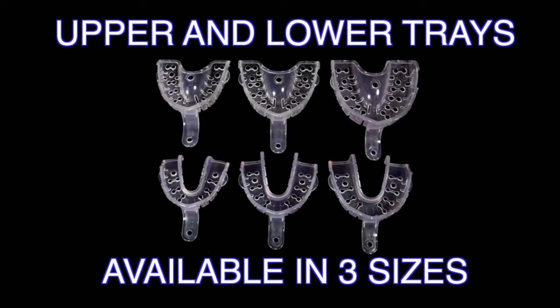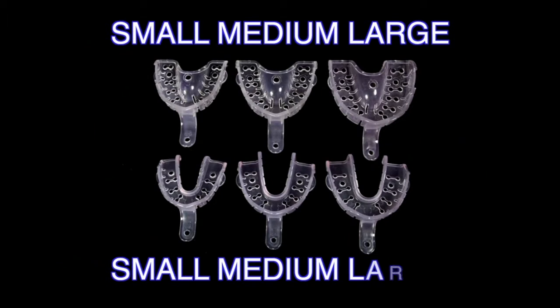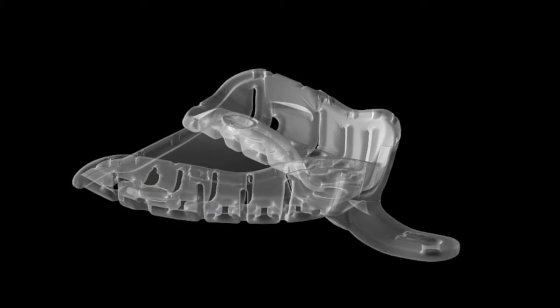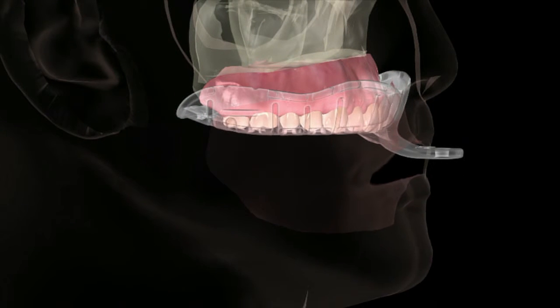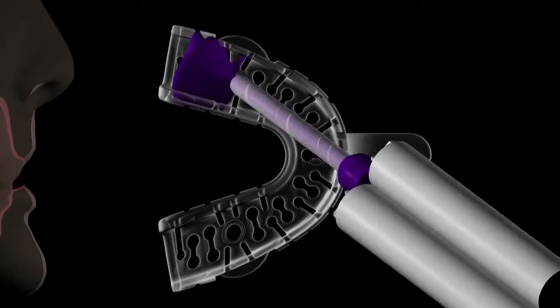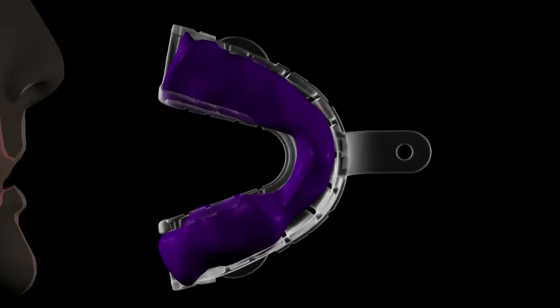The Denplant tray is supplied in three upper and lower sizes — small, medium, and large — to accommodate any size dental arch. These trays are transparent, allowing the operator visual access to position the tray evenly around teeth, implants, and tissues for adequate and uniform impression material thickness. The Denplant trays are designed with openings for improved impression material retention.